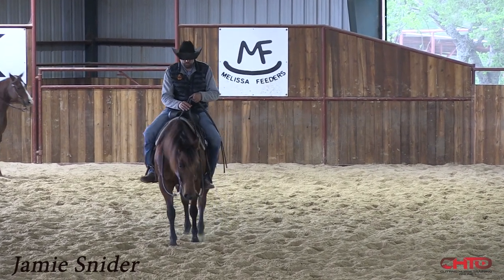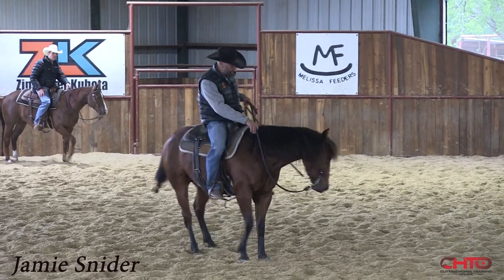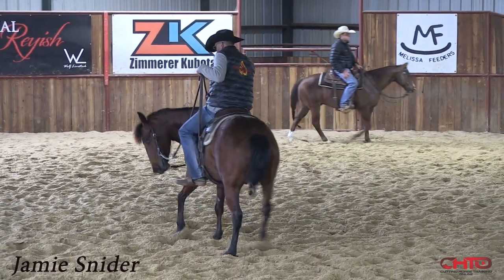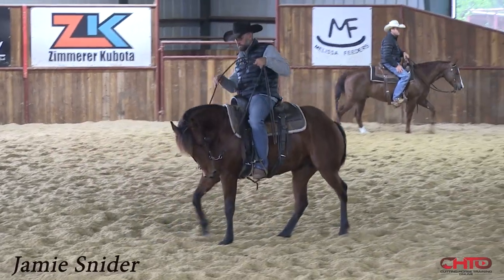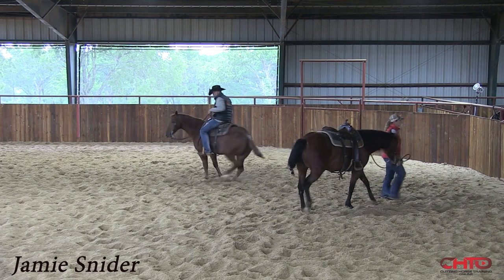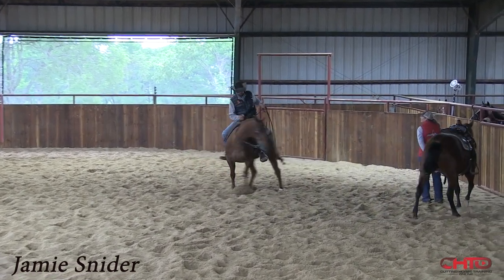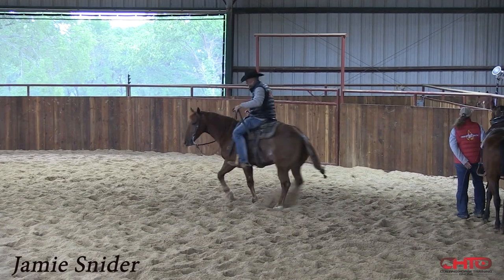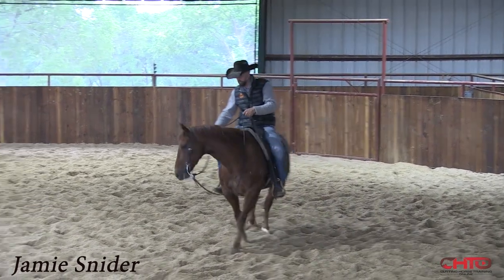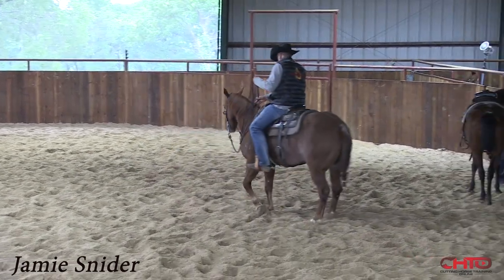Not all of them have the physical ability to do that, so if you can make it a little easier for them, they feel comfortable and confident. I'm going to work a show horse now just so you can see the difference in the three-year-olds and show horses — which there really isn't much. I don't work them a bunch different; I kind of do the same preparation.